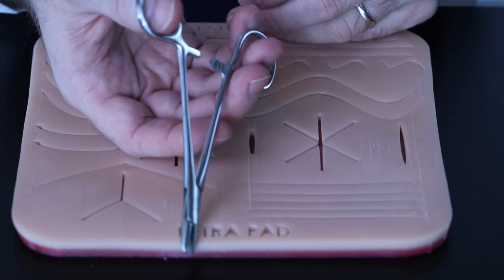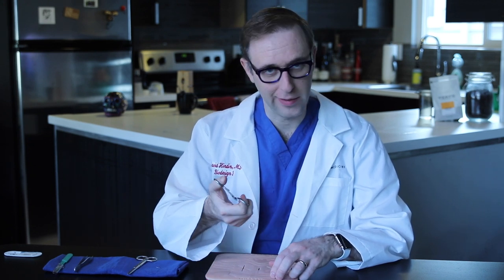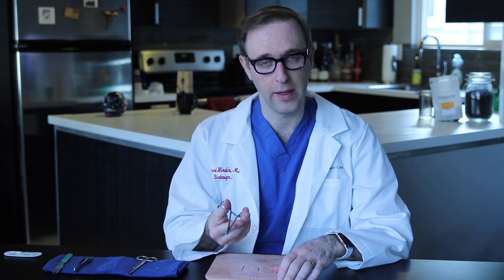The first thing we're going to need is our instruments. What I have here is a needle driver. The proper way to hold the needle driver is with the tip of the thumb just partway into that loop, and then the tip of your fourth finger into the other loop. You don't want to hold it like a pair of scissors. By holding it gently in your thumb and fourth finger, you have enough control, but it's loose enough that it's easy to maneuver and let go when you need to. In the back here, you see these locking teeth that let you lock onto something like the needle and hold it in place. This is your needle driver.